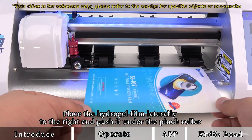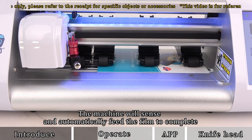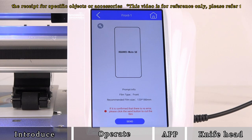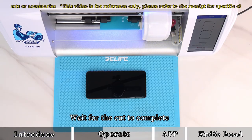Place the hydrogel film laterally to the right and push it under the pinch roller. The machine will sense and automatically feed the film to complete. Click to send and wait for the cut to complete.